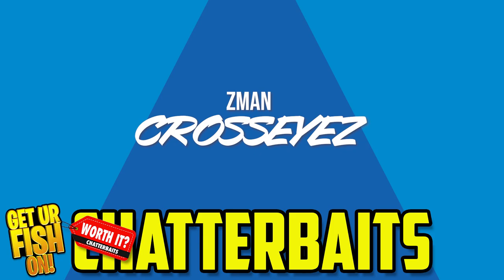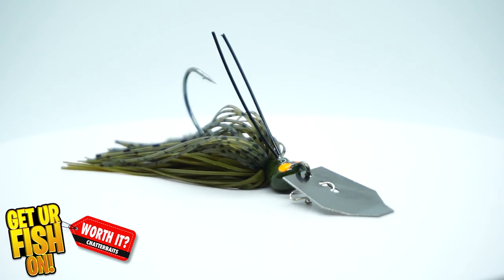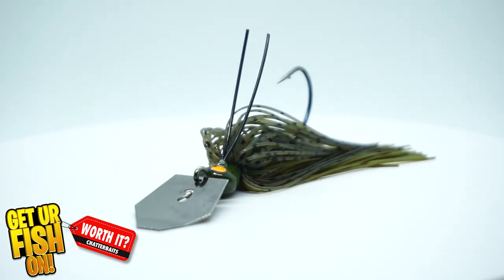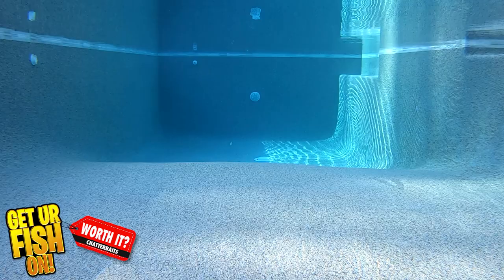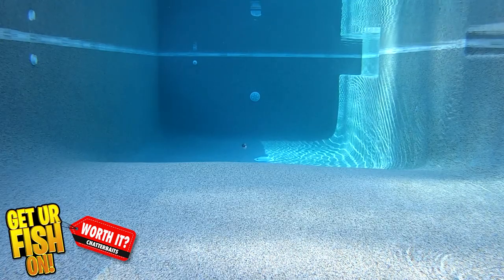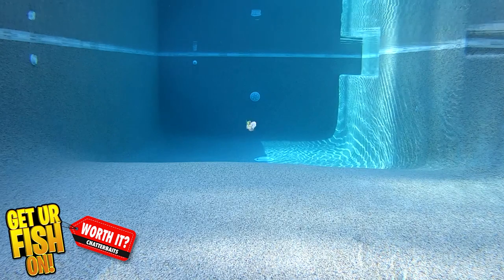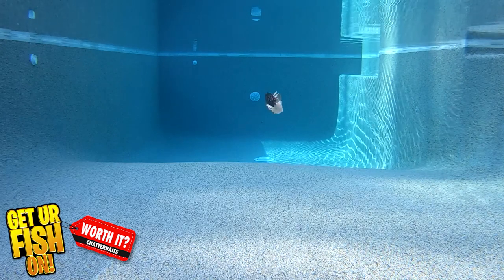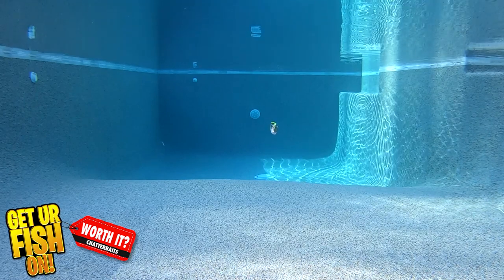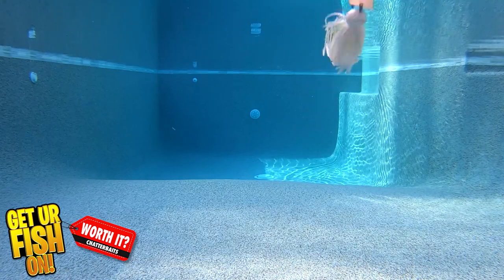The Z-Man Cross Eyes Chatterbait was designed by pro angler David Walker and offers exceptional startup action. It has a custom O'Shaughnessy hook, dual trail keeper, and a weed guard that allows the bait to come through cover and structure much better than the others. It offers a silicone skirt, stainless hex-shaped blade, and its trademark the Cross Eyes. The Cross Eyes has that traditional sound that you just can't beat, and that thumping action is the best of all three baits.